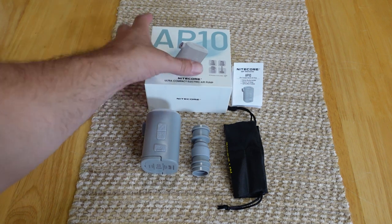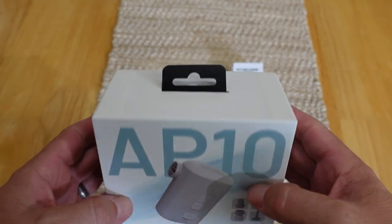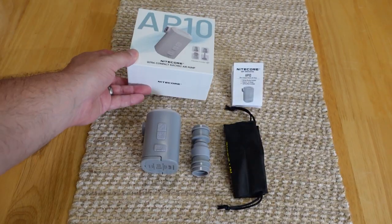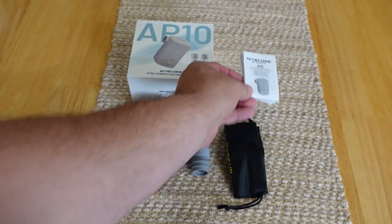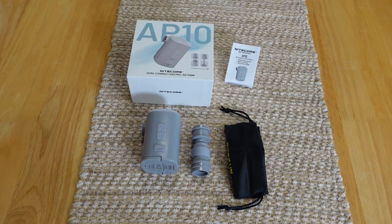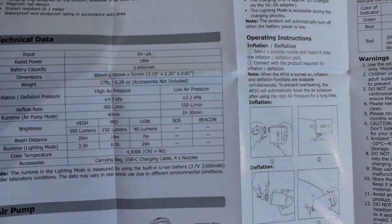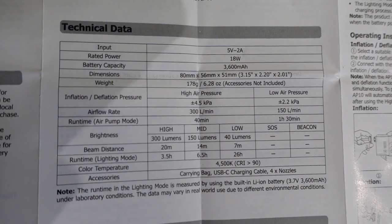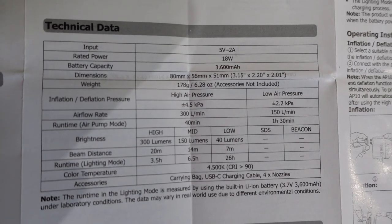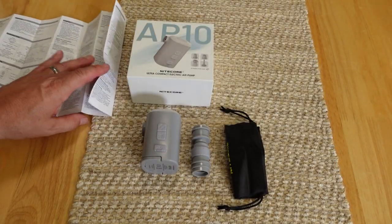This is the Nightcore AP10 and it costs $46. In the box you get your instruction manual, and it shows you the layout, how to use it, and the lockout mode. Looking at the specs, it gives you run times for both power settings on the pump and the light — the run times are amazing for the power output. Pause and check them out if you want the details.